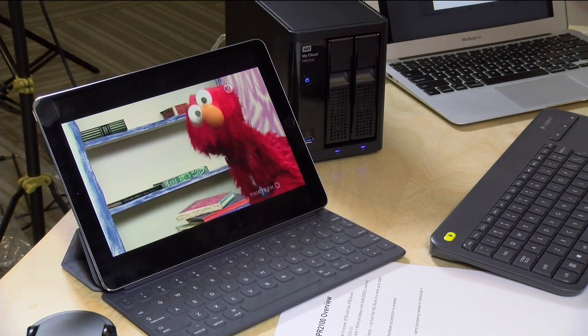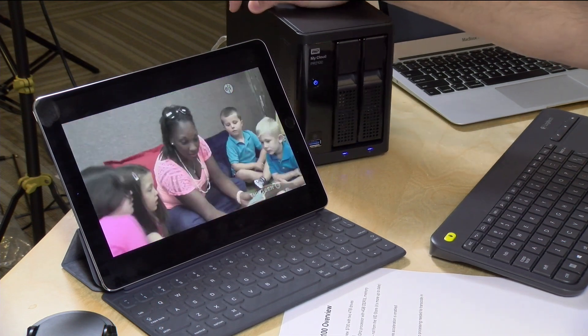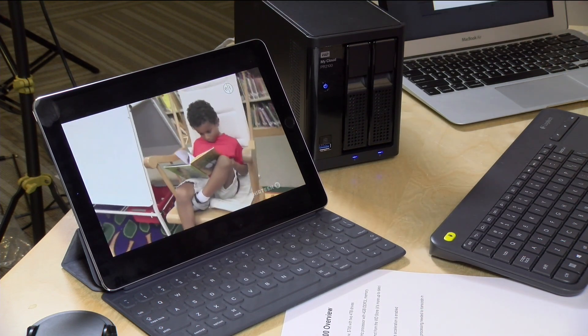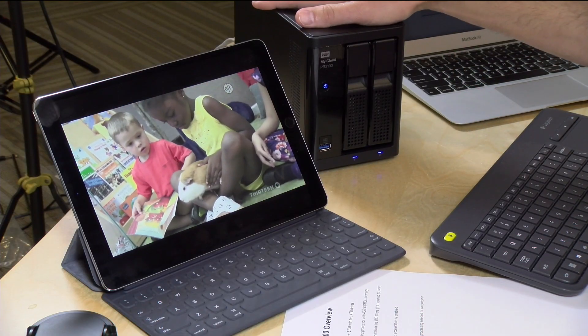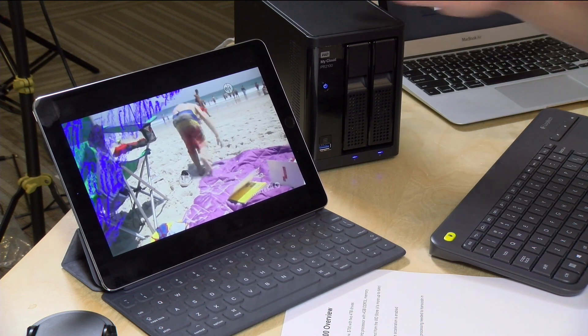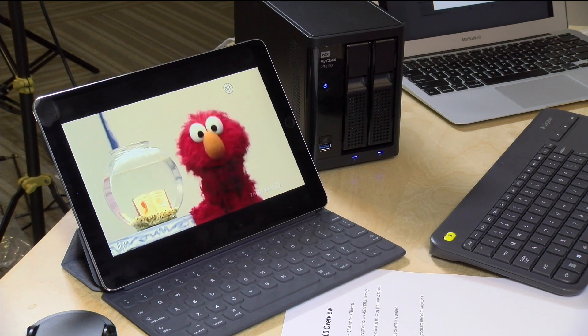At this price point — the PR2100 starts at around $400 — this is probably the least expensive NAS with hardware transcoding available right now. You do have to put disks in it, so decked out with a 4TB mirrored configuration you're looking at about $600 to $700. Not totally inexpensive, but less expensive than getting a PC to do the same task. If you know of other compatible NAS devices, definitely leave a comment below. At the moment, this one is probably the best price-to-performance ratio for Plex hardware transcoding.